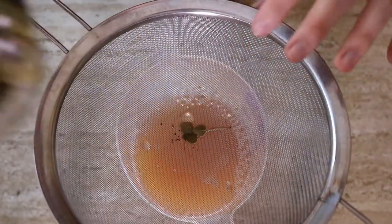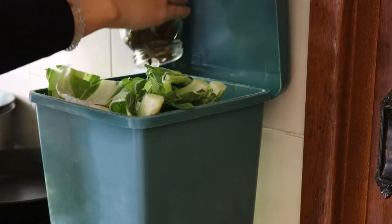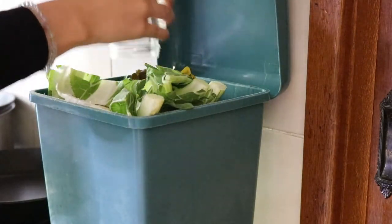After two to three weeks, strain the herbs out — you can just compost them — and store the liquid in spray bottles or tincture bottles, preferably in the fridge.